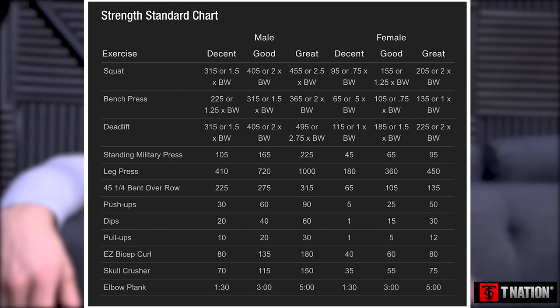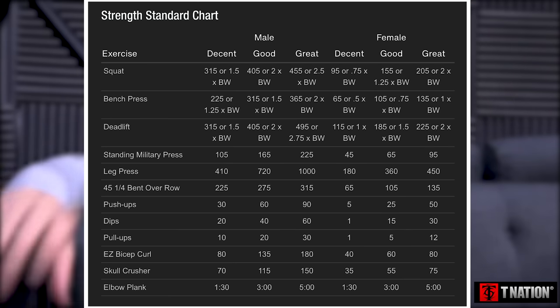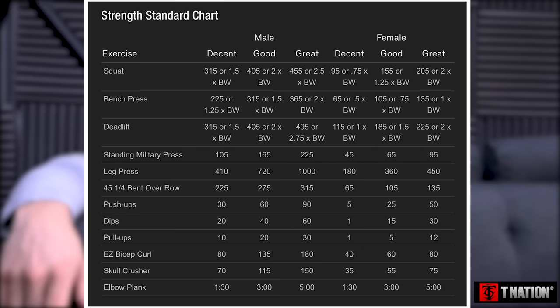For women, it's a bit more difficult to pin down, but you're probably looking at something like half to three-quarter body weight bench, body weight squat, and body weight plus a quarter for deadlift. T Nation had a great article with a whole chart covering both men and women across multiple categories. As a trainer, if I had a woman who could do close to her body weight in bench, and was squatting and deadlifting her body weight and above, we're doing pretty damn good.